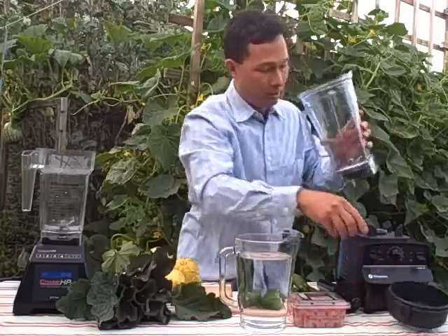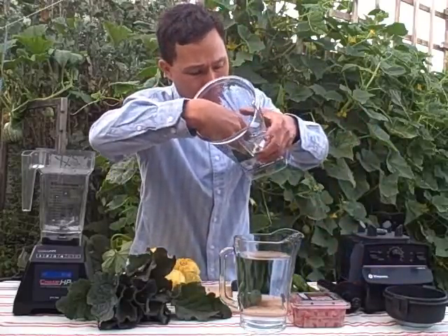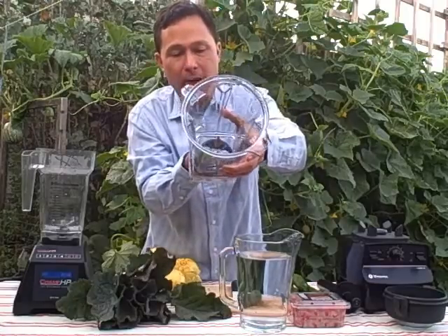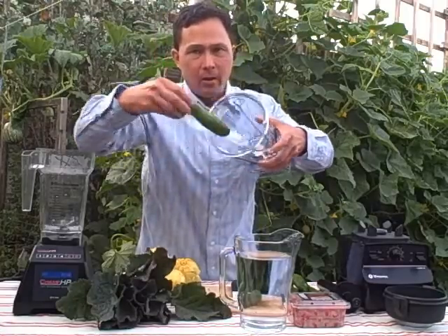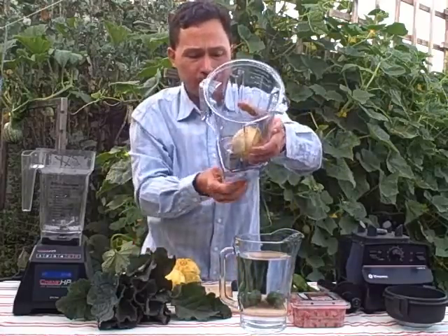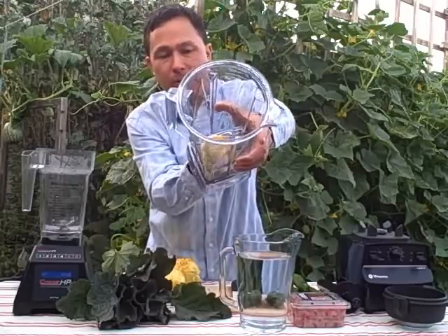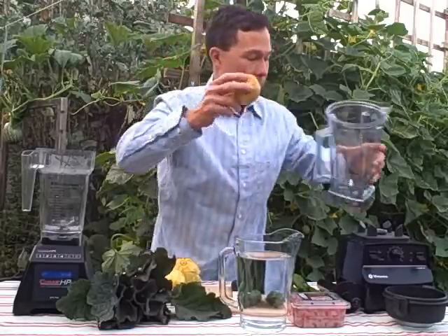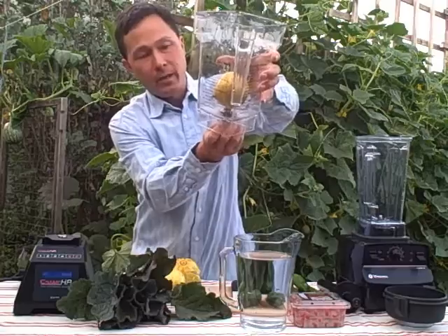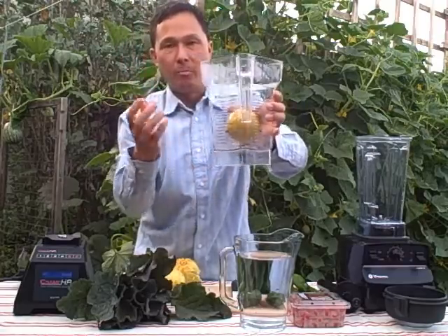On the Vitamix, it has a star-style blade, so even a big cucumber put in there might not actually fit between the blade — the blade is just going to spin around without actually chopping the cucumber. It might just sit on top of the blade, get spun around, and not get blended up. Whereas on the Blendtec, you can put it in and the blade will hit it with the top pieces and continue to blend it up.